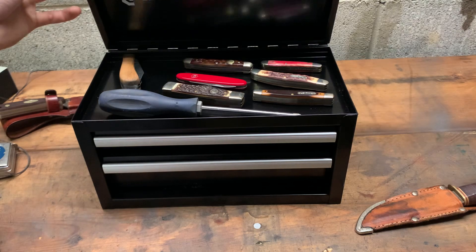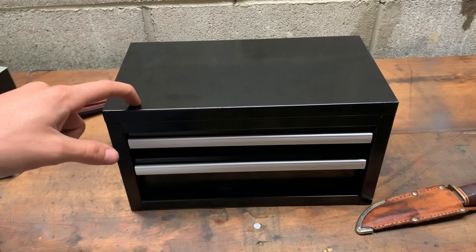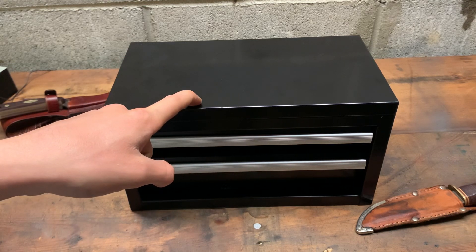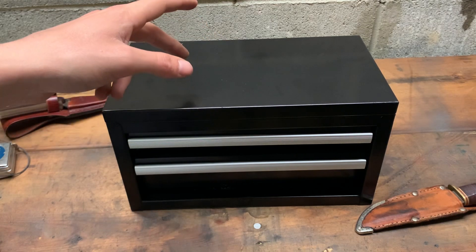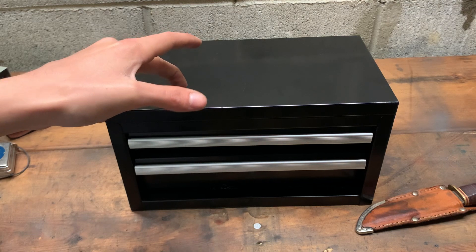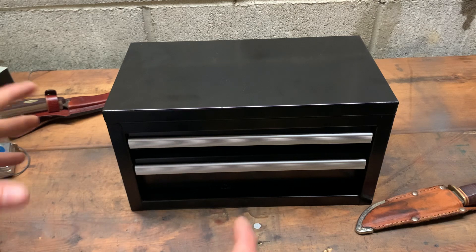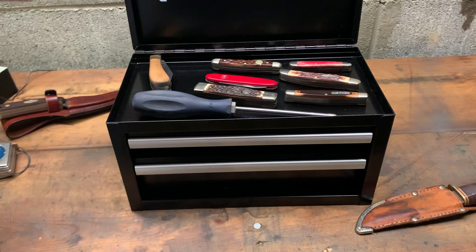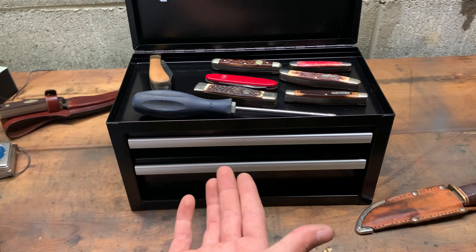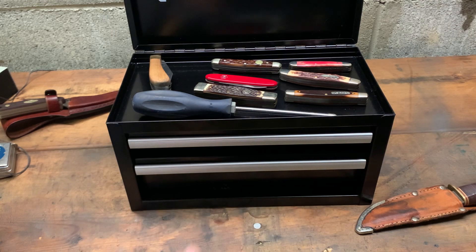Otherwise I think it's mint — just a tiny toolbox. Cobalt makes them, Mac Tools makes them, Snap-on makes them, and there are a few other companies too. There's like a whole community of small toolbox owners and I'm glad to be a part of it. They're great for pocket knives, small tools, or even office supplies.